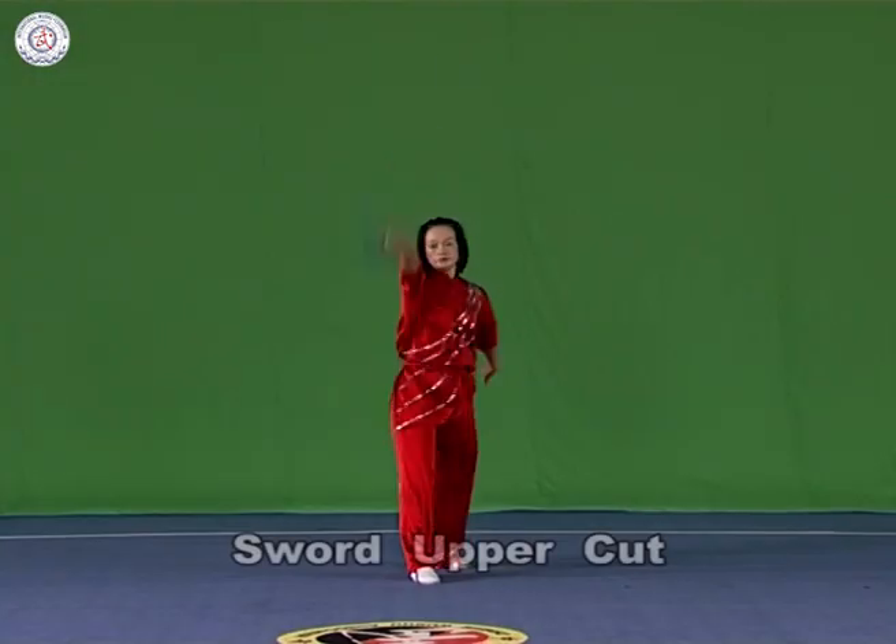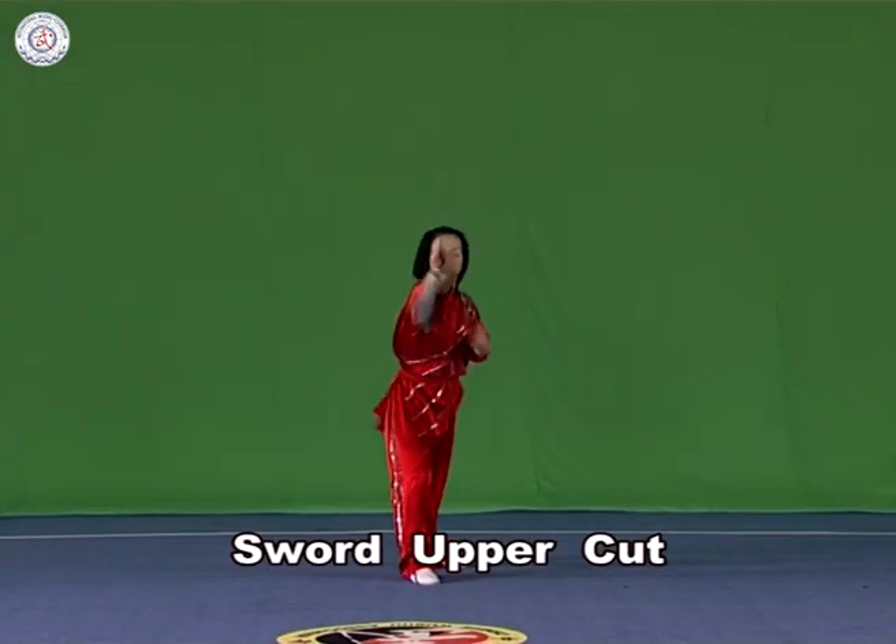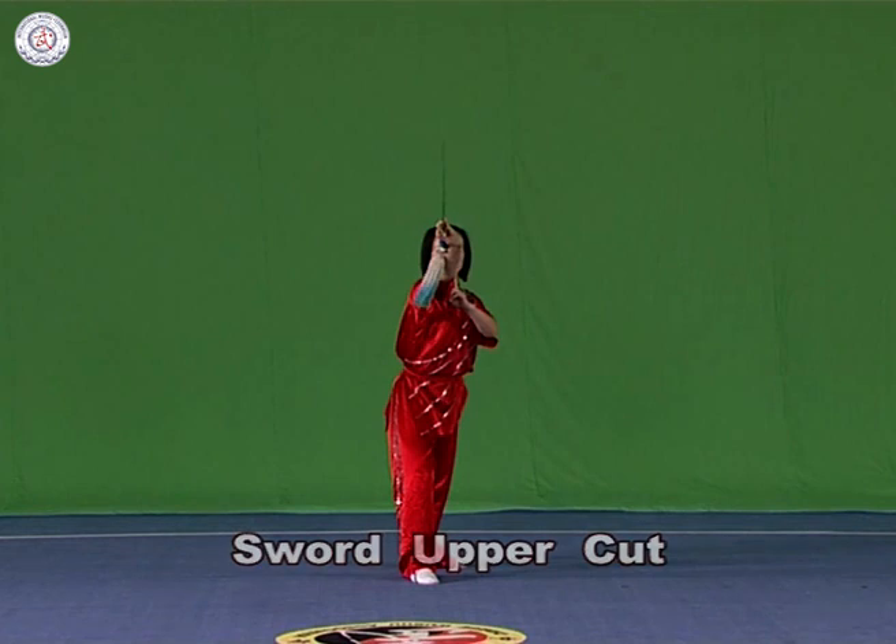Sword upper cut. Hold the sword in the right hand with it upstanding. Chop it forward and upwards, with the strength extending to the front of the blade.